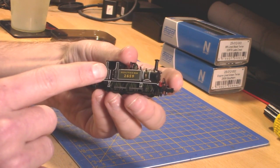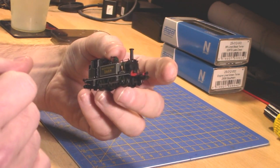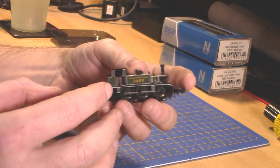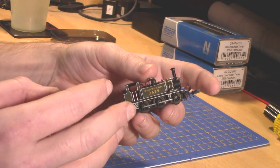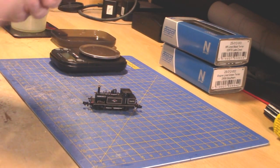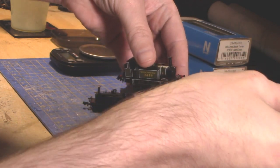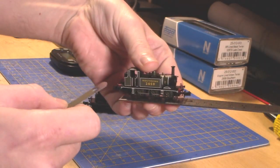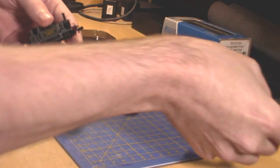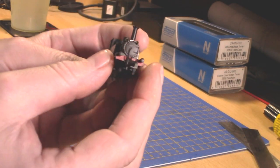It's not DCC compatible — well, you can hardwire it to be DCC running, however it's not immediately DCC compatible because it's a very tiny little locomotive. It's only about two inches long, not including couplings. So yeah, very tiny but it does have a very large amount of detail.